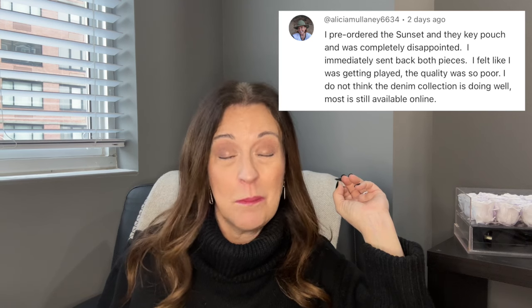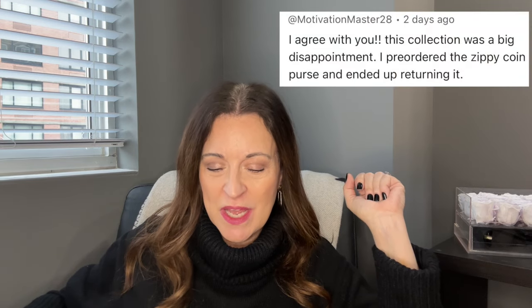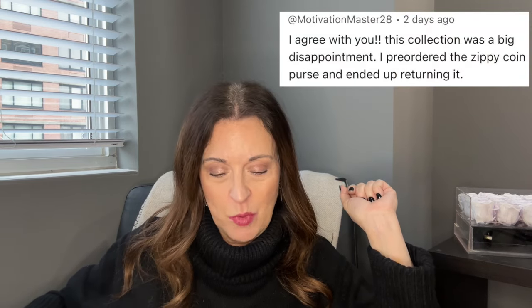The next comments are from people who pre-ordered and returned pieces. Alicia Malaney 6634 said: 'I pre-ordered the sunset and the key pouch and was completely disappointed — I immediately sent back both pieces. I felt like I was getting played, the quality was so poor. I do not think the denim collection is doing well; most is still available online.' Another commenter pre-ordered the zippy coin purse and returned it as well.